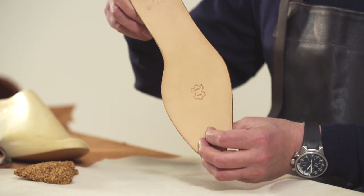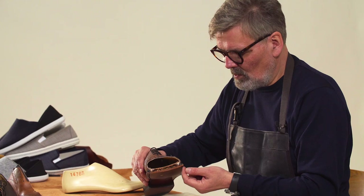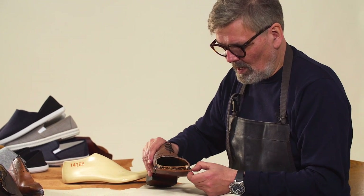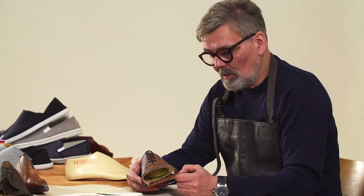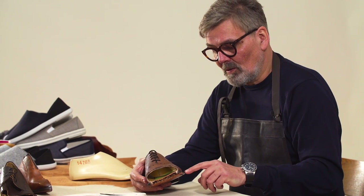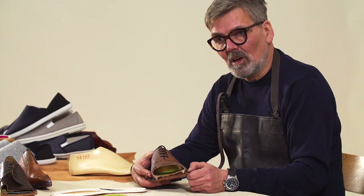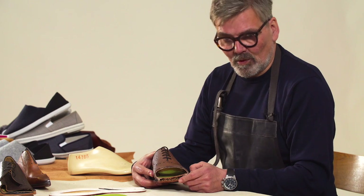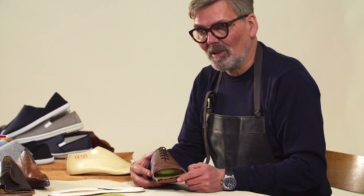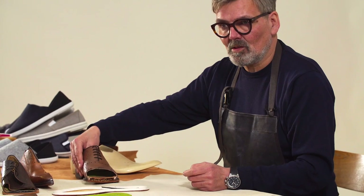The welt is sewn to the rib and then the sole is sewn to the welt but outside of the shoe. With a Goodyear welted shoe, the advantage is that because the sole is sewn to the welt and the welt is outside of the shoe, they remain much more water-resistant. They're never waterproof because the sole is leather and the welt is leather, but they remain much more water-resistant than a Blake stitched shoe.